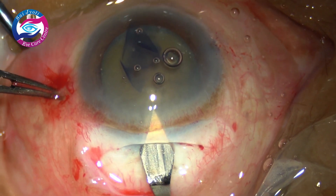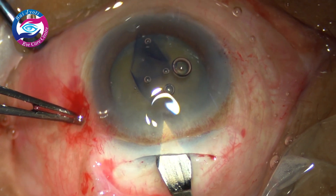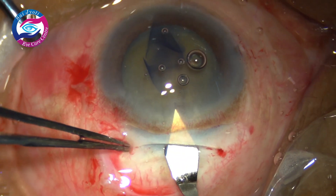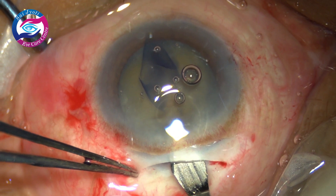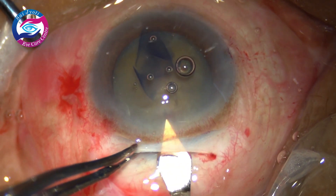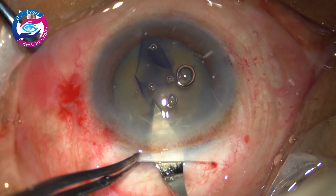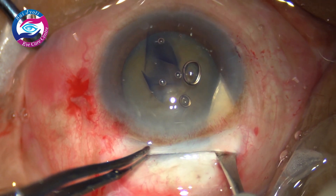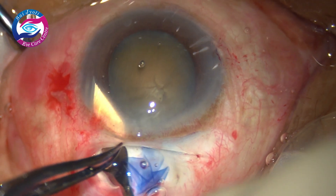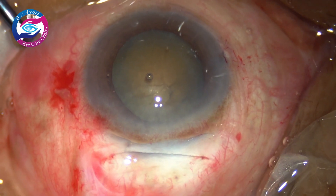Now I am opening the tunnel. A 2.8 mm keratome is used; the blade is dimpled down into the anterior chamber after marking the inner lip, and similarly it has been opened while moving forwards. This is how we make the scleral tunnel.